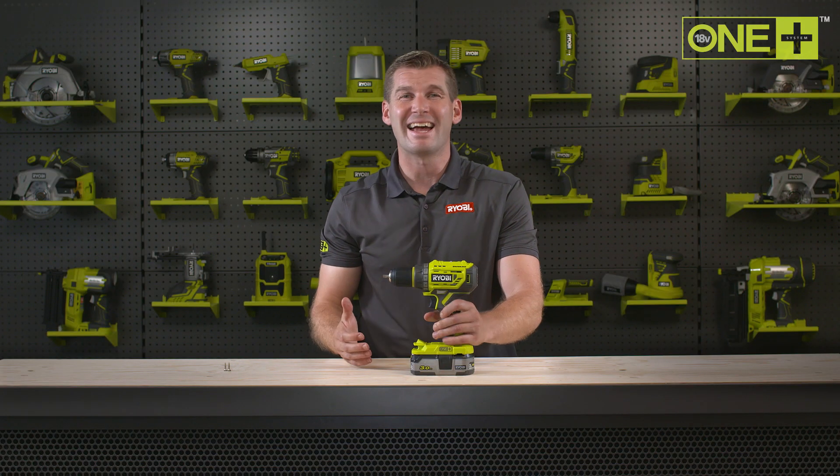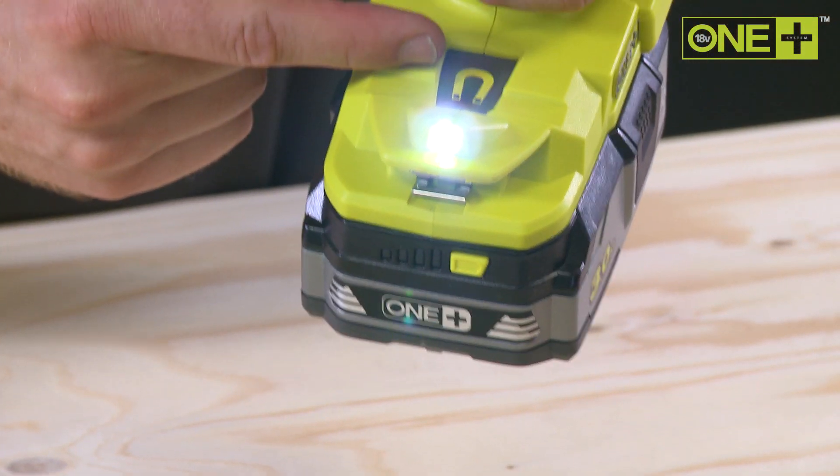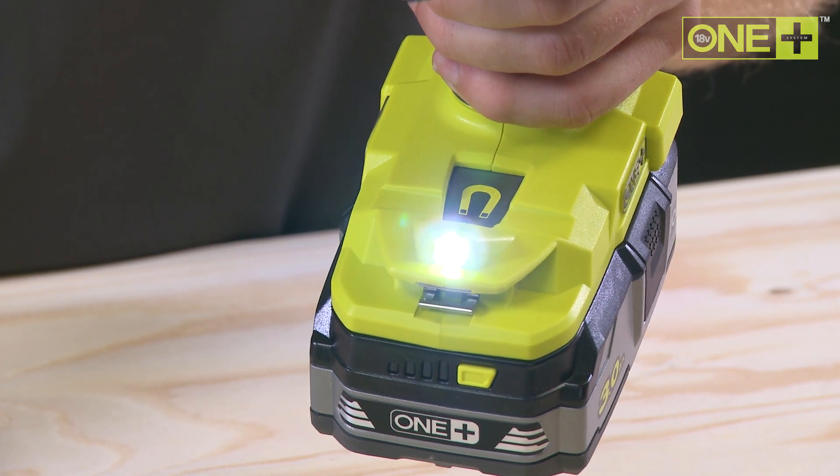Whenever the trigger is pulled, a handy LED lights up your work area, and the mag tray provides a convenient place to hold screws and bits.